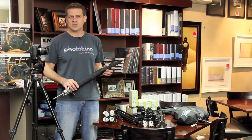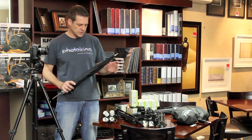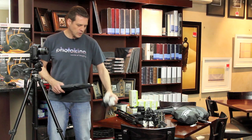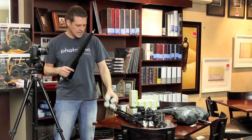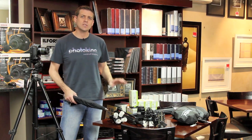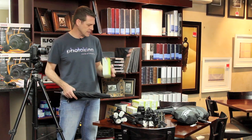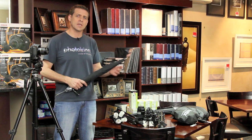For lighting, I'm going to use the Linkstar LHK4U kit. It consists of two umbrellas, both silver. It has two lamp holders, each holding four lamps — eight lamps in total, 28 watts. They're light balanced, 5,000 to 5,500 degrees Kelvin, so it's a continuous light, as well as two light stands that come with the kit.